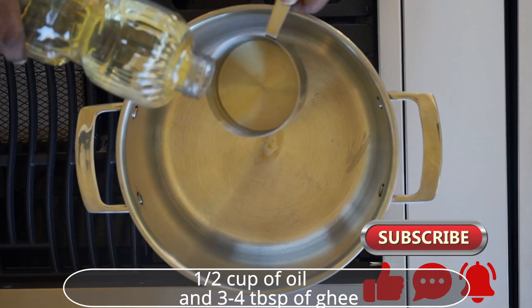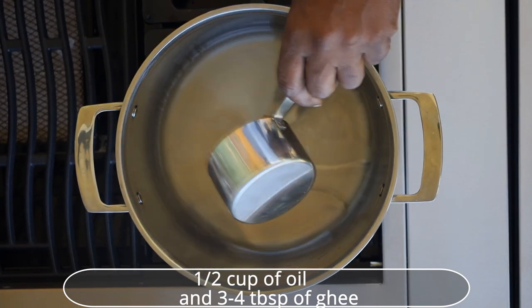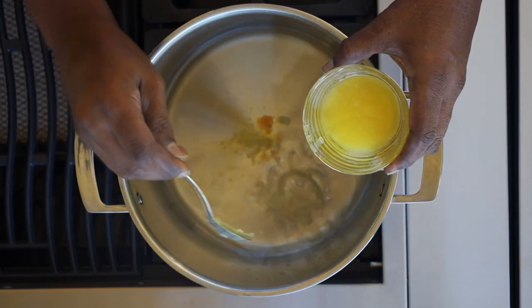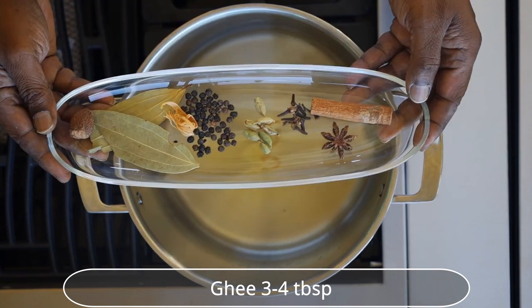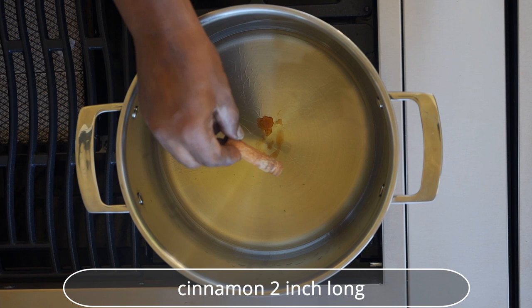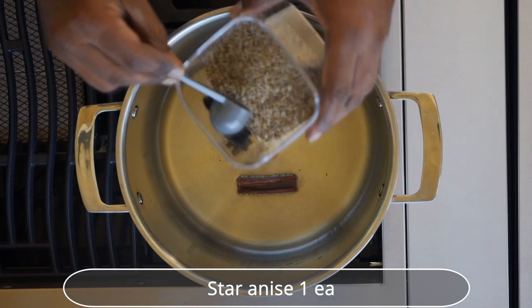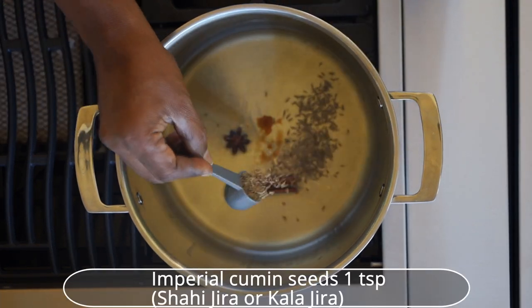Once the pan is hot, add half cup of oil and 3-4 tablespoons of ghee. When hot, add cinnamon, star anise, imperial cumin seeds — shahi jeera.